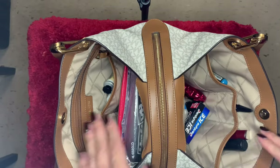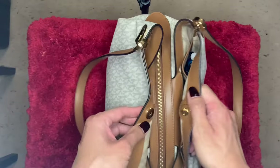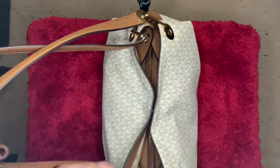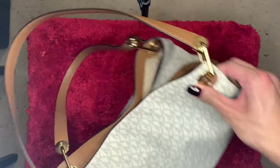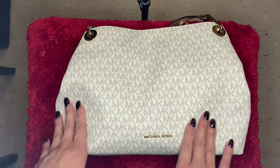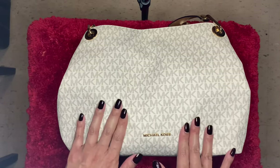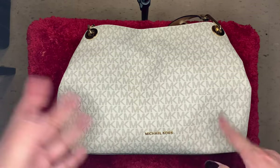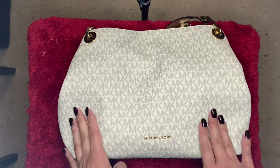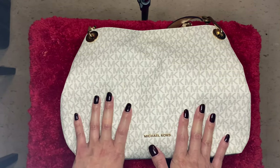I usually put charms on the bag but I forgot to put them on this one. But there you guys go — the Michael Kors large Raven shoulder tote in Vanilla with the monogram. I hope you guys enjoyed this video. I'm sorry I didn't post for a long time, but I'm back and I'm going to try to post more often. Please like, comment, subscribe, and let me know what other videos you guys would like to see. Bye!